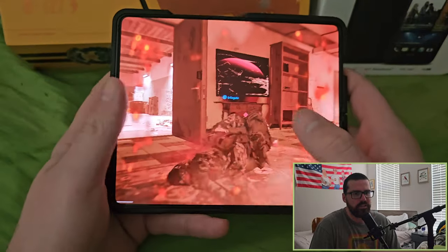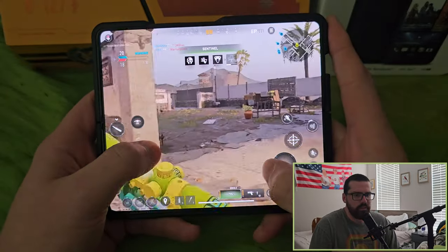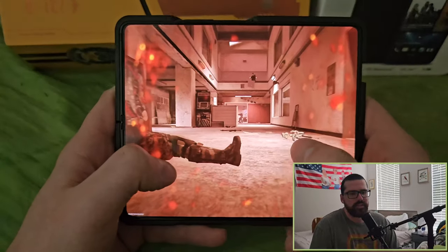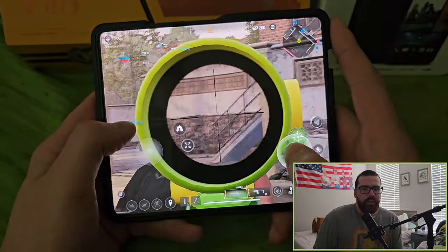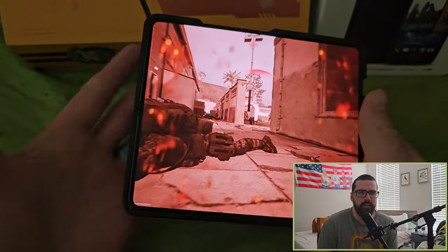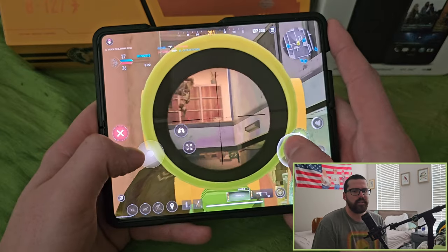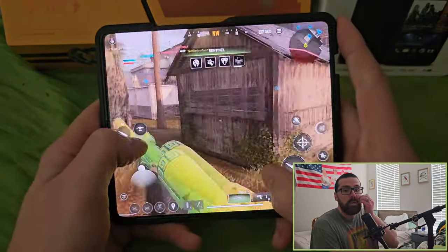Imagine unfolding this display in public and playing Call of Duty like that — it's just incredible. There's nothing like unfolding the display and going hard in COD. On a dual-screen phone like this, it's just my absolute favorite device. I've said it a million times but I really mean it — I've found nothing that resembles this experience. I'm trying to do this video with fewer cuts so you really feel like you're using the phone yourself.